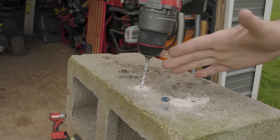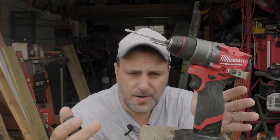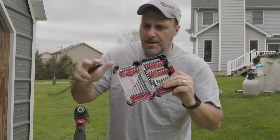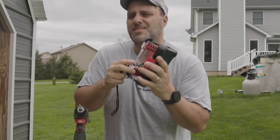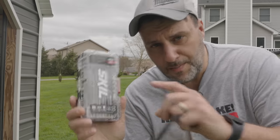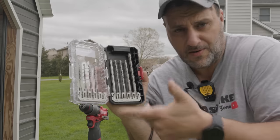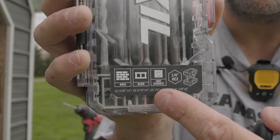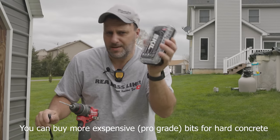The next thing we need to talk about is the bit. Now if you're a pro, you already know this, but if you're not, that's fine — that's why you're here. There are a ton of different brand bits on the market, and there are also different types: bits for metal, bits for wood. However, what you need to pick up is a masonry bit. There's a million different brands — I'm just using a Skil. It's not an expensive case but it does a very good job. You can see on the back it says for brick, cinder block, cement, all that good stuff. Don't get all worked up — just grab a cheaper set and you're going to be good to go.